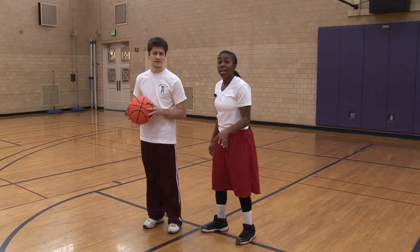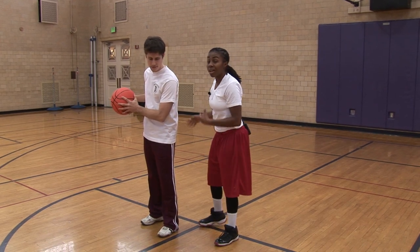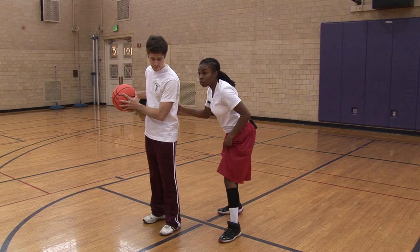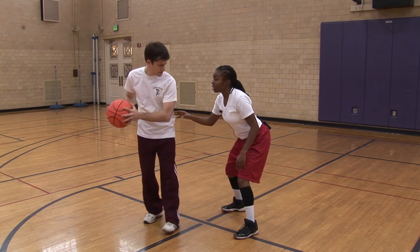Playing man-to-man defense. Man-to-man defense is exactly what it is — man-to-man. So it's going to be myself and another player. What I'm doing here is providing a little bit of space, but not too much to let them make a move on me.